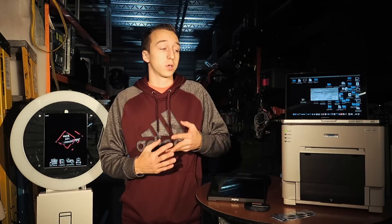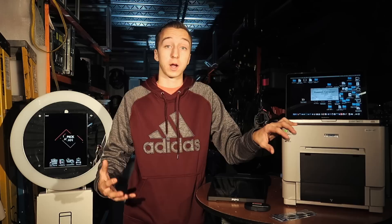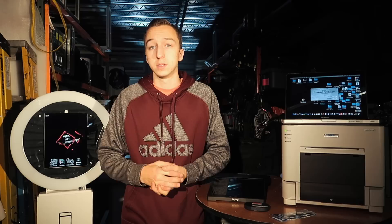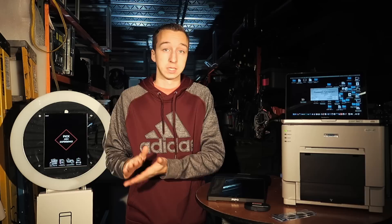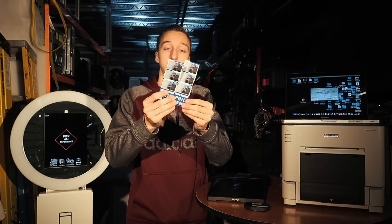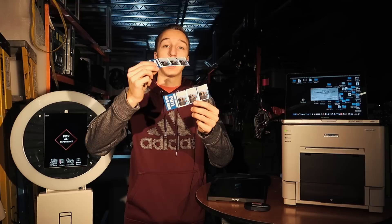What I would recommend is going with a professional photography printer like the one you see here — this is a DNP RX1. It prints in about 11 seconds, and each print is a four by six. When you change the settings and alter it so it cuts that in half, the printer automatically cuts it into two two-by-six strips, so essentially every 11 seconds you're getting two pictures.